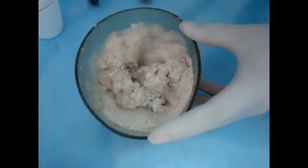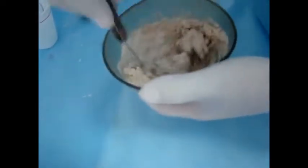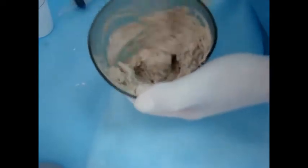Always stick to the measurements. We start mixing all the powder particles with water.